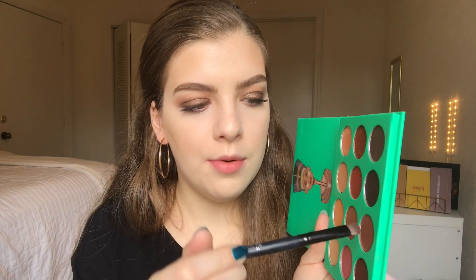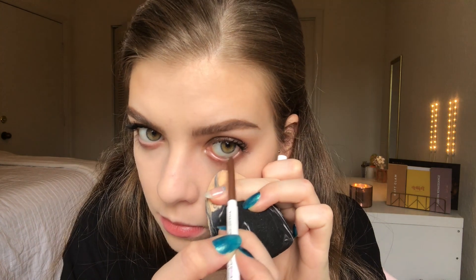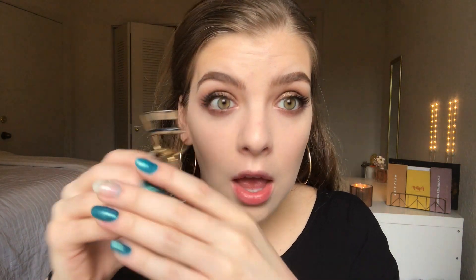Now that that's done, I want to highlight my inner corner using this shade in the Juvia's Place palette. Now we're going to do the lower lash line — I'm just going to grab that dark shade we used first. Then I'm going to grab the ColourPop liner in the shade Overboard — it's like a bronzy color — and I'm going to tightline with that. Now we're going to add a little bit more mascara to finish the eyes. We're going to give our lashes one good curl and then leave them alone.